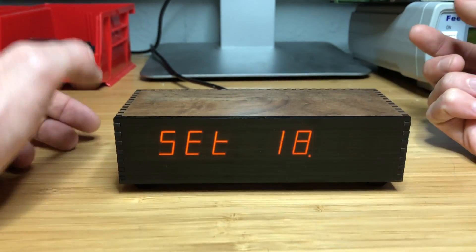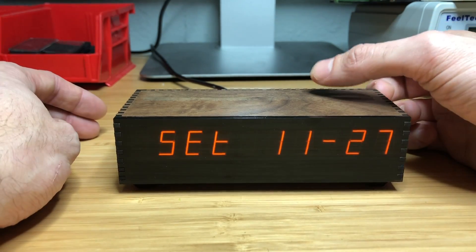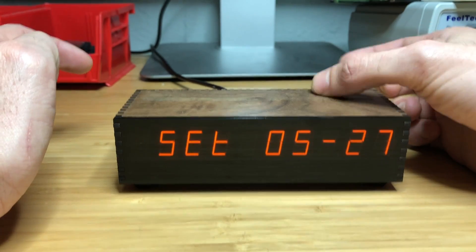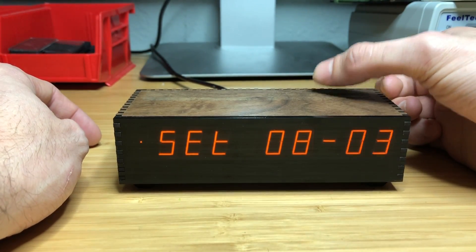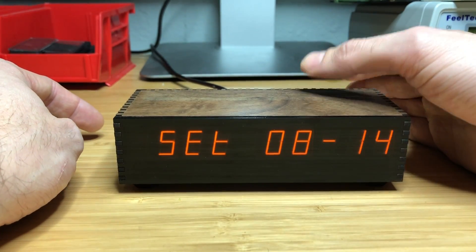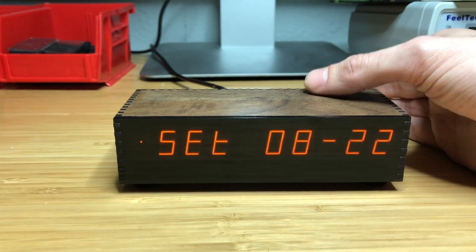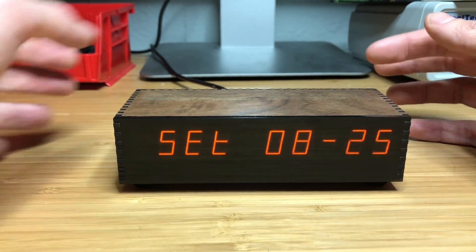Now I'm just kind of messing with the time. Tap again - this brings us to setting the date. It behaves kind of the way you would expect. It makes sure all the dates are validated so it won't accept an input like February 31st or something like that.